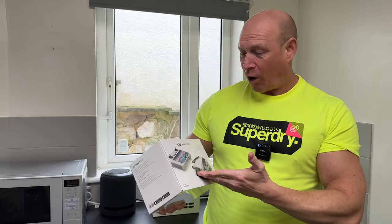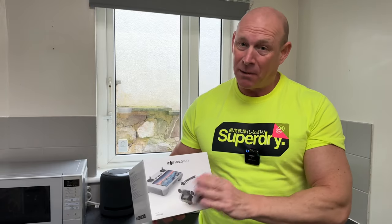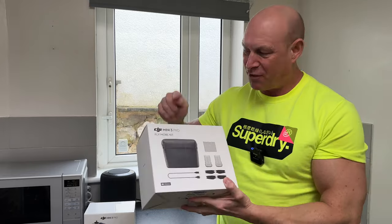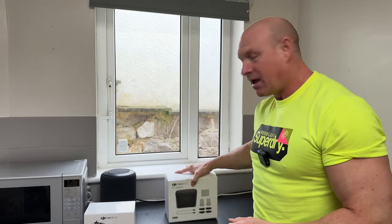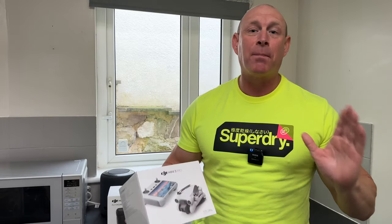One problem I've found in past experience with these type of drones is the battery life, but this one does have quite a good battery life - sadly only comes with one. We have also been sent over this DJI Mini Pro 3 Fly More Kit, so with this we get some more batteries and we're going to be unboxing both of these and testing the drone out. If you want to pick up both of these or just one or the other, check out box.co.uk who were kind enough to send over both of these.